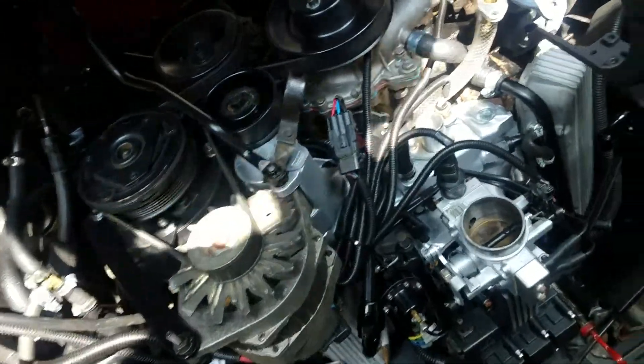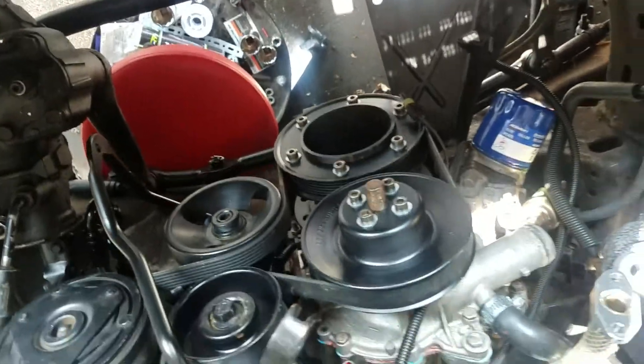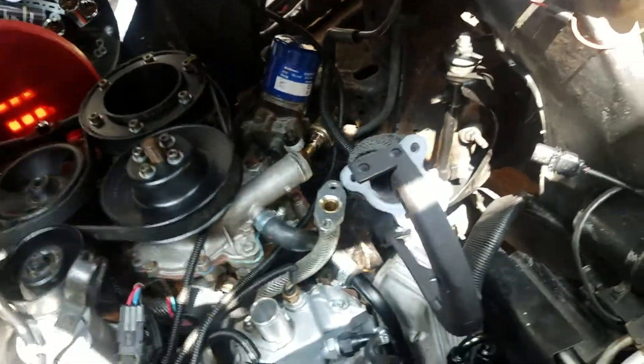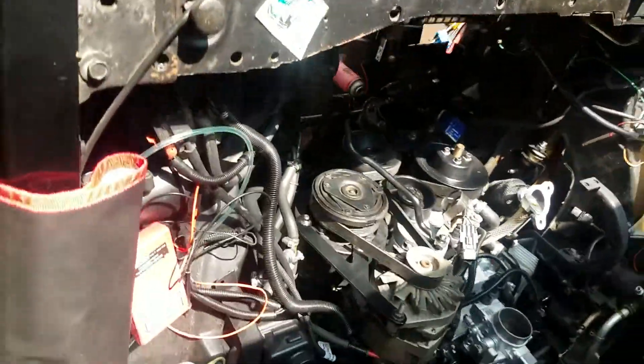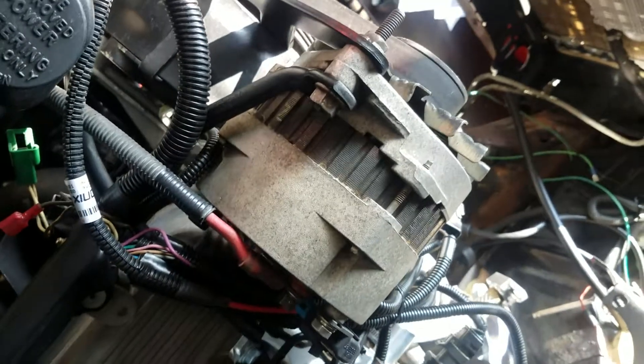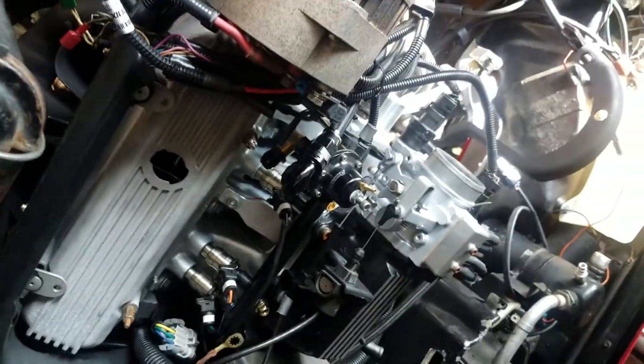Got most of the accessories on, brackets to hold the intercooler. Even hooked up the Racetronics hotwire kit for the fuel pump. So far so good.